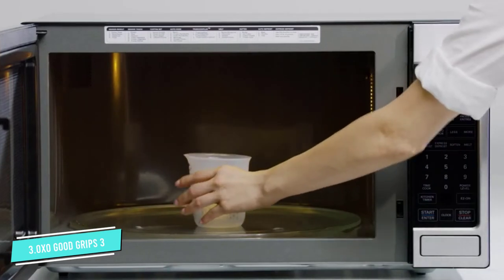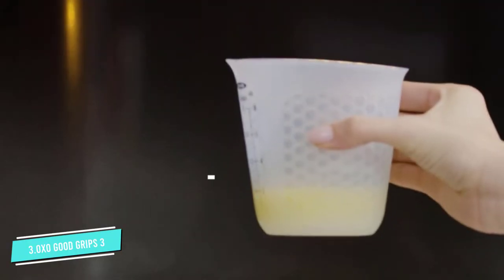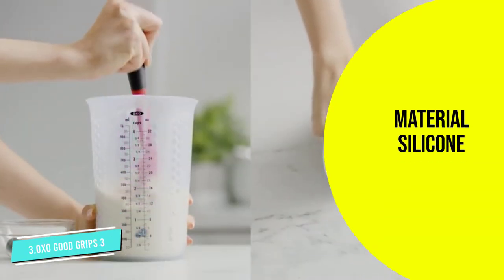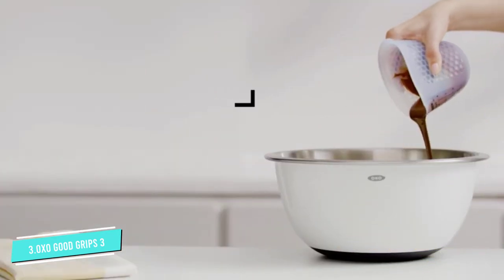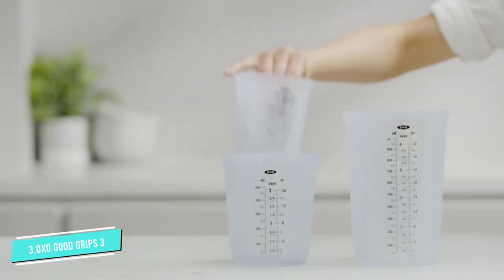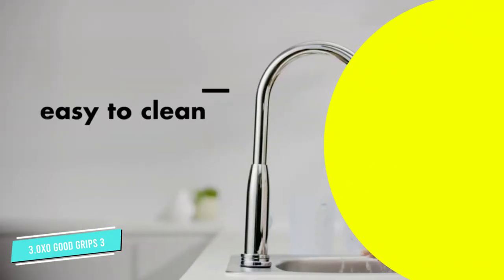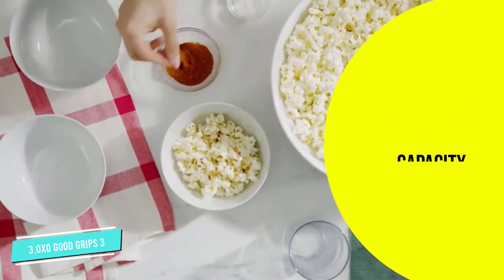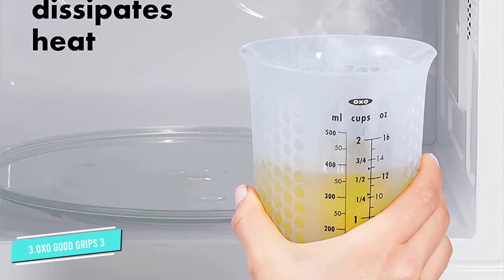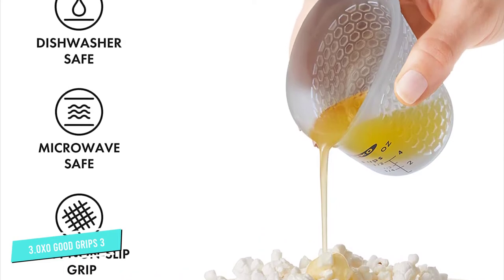Number three: OXO Good Grips Three-Piece Squeeze and Pour. Squeeze and pour to get every last bit out — it's that simple. This easily stackable set of three fits perfectly inside one another, great for storage and saving space. The lightweight silicone cups have a flat and sound base that gives the cup structure, yet the body is easy to squeeze when ready to pour, even into narrow spaces. In testing, we loved how easy it was to pour into various sized bowls without worrying about spillage, which is why it scored a perfect five-star rating in our pouring test.